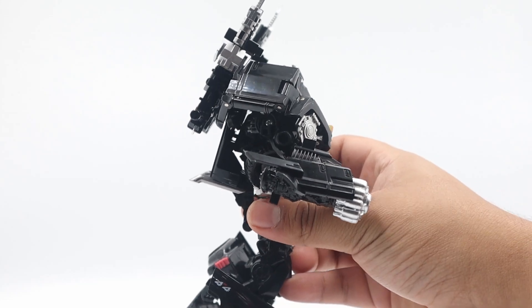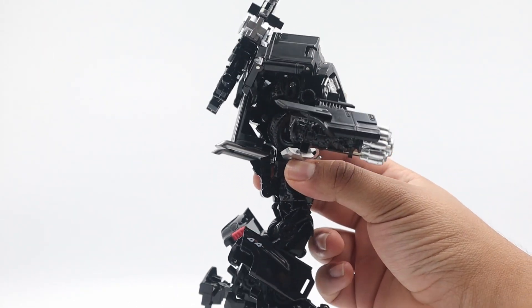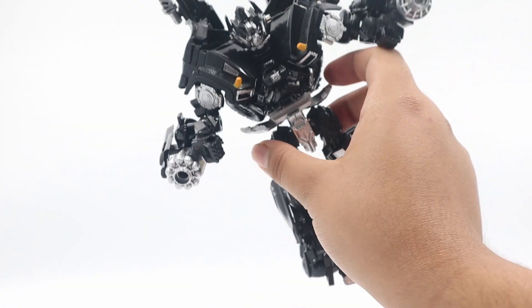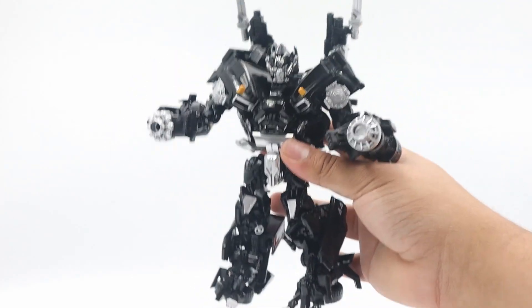His back doesn't really have too much. I mean, he does have a little bit of a backpack — just the weapons and then the whole back piece — but it's nothing too crazy. Honestly, I feel like it's all pretty well-molded and he looks like a pretty great Ironhide.